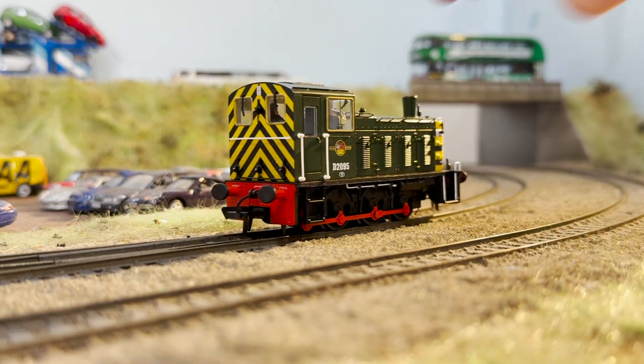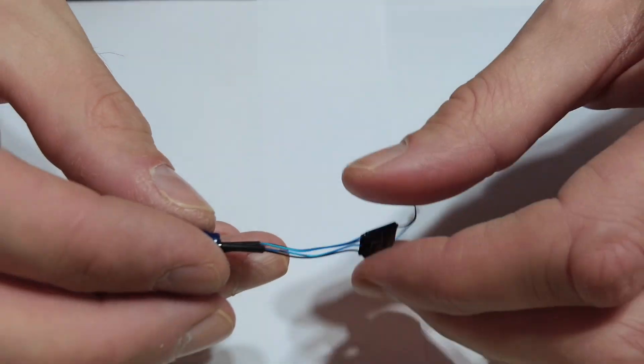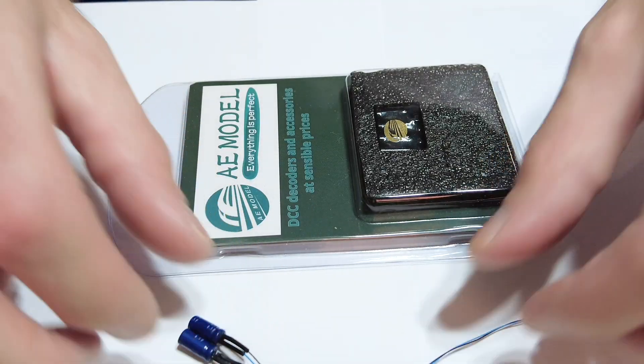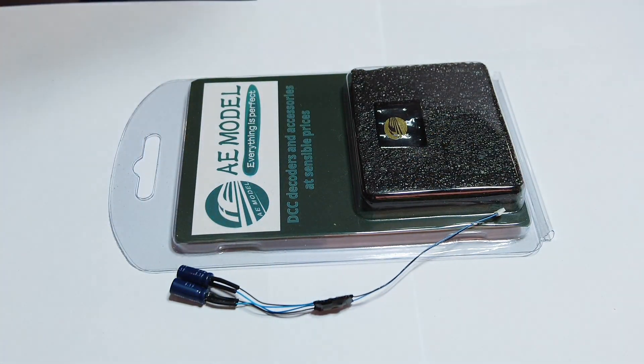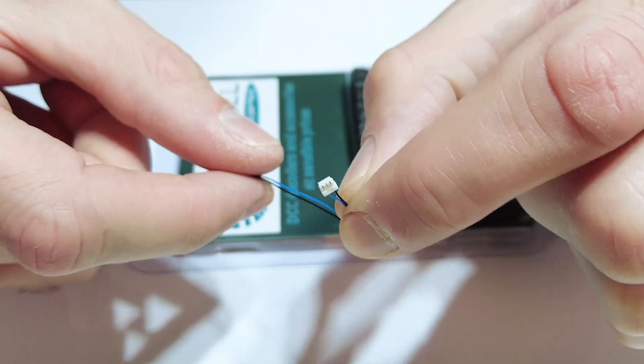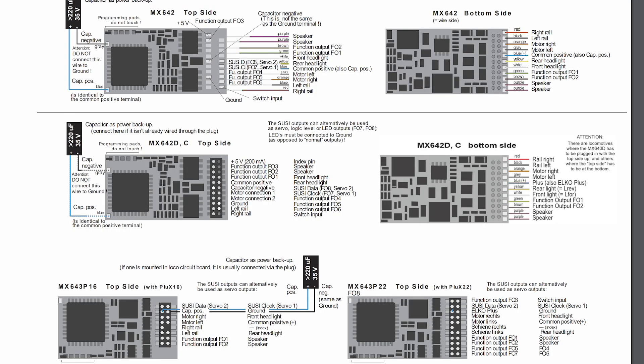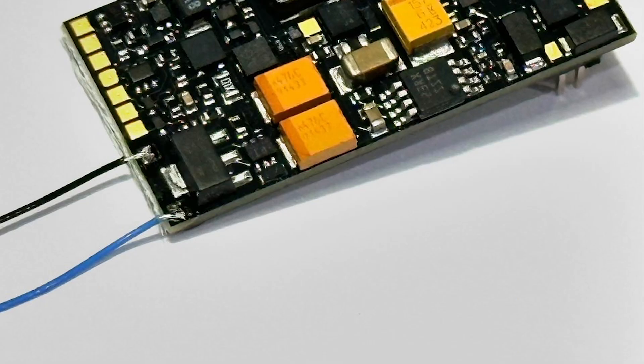A stay-alive is really only to give you power as the loco crosses points or dirty track. Finally, I'll give Zimo a mention, though I'm not much of a Zimo expert. What I do know is that you can use two-wire stay-alives and they don't affect programming — so you can leave them connected while you program. The AE Models ones are perfect, but you'd have to cut the plug off and solder them onto the decoder. I'll put some diagrams on screen, but you'll need to consult the Zimo decoder manual.